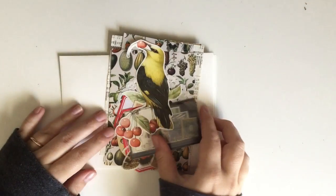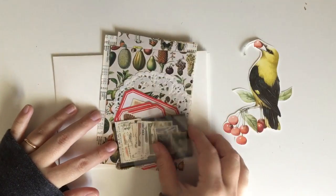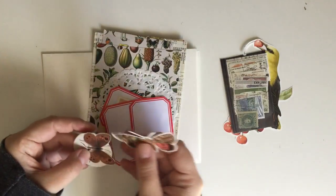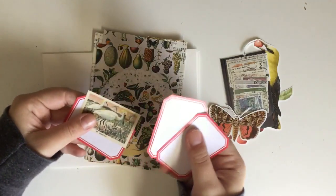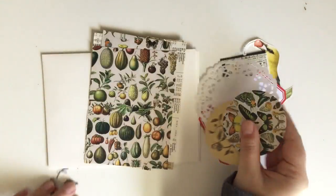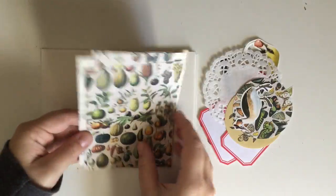Hi everyone! In today's video we're going to be doing some mail art. All the pieces that I'm showing you right now I actually got in a letter from one of my newer pen pals, and all of the pieces just coordinated so well. I just immediately saw that I could create something with these pieces, so that's exactly what I did.